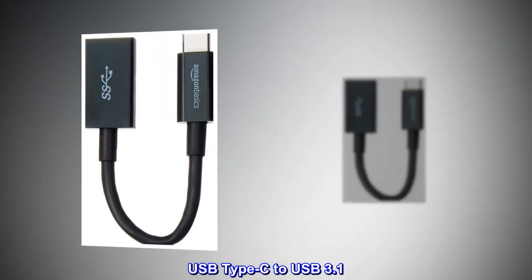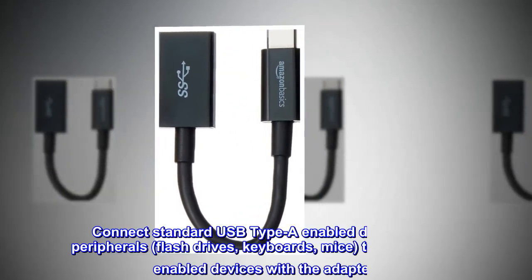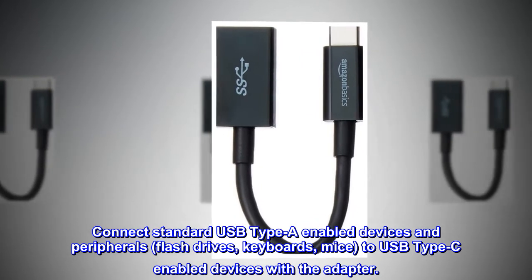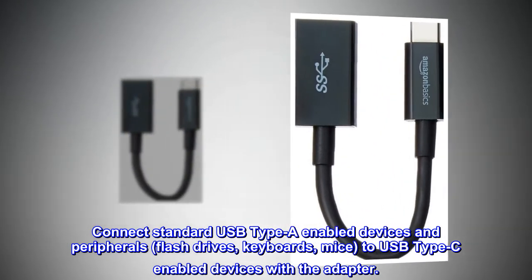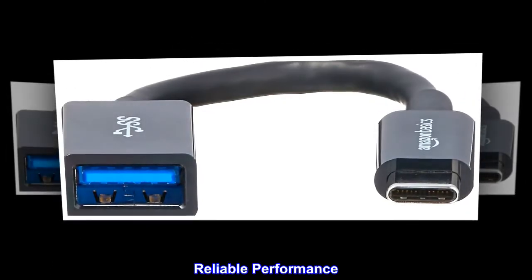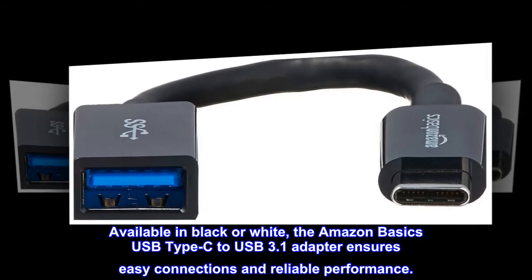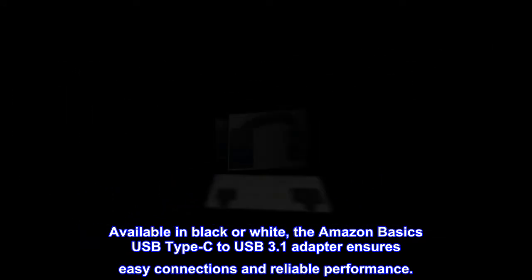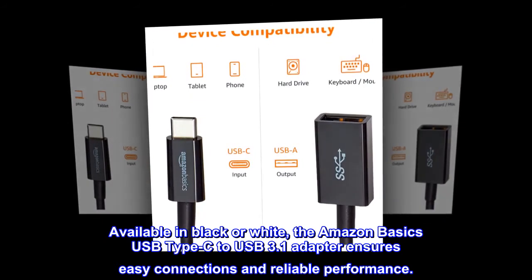USB Type-C to USB 3.1 adapter — connect standard USB Type-A-enabled devices and peripherals, including flash drives, keyboards, and mice, to USB Type-C-enabled devices. Available in black or white, the Amazon Basics USB Type-C to USB 3.1 adapter ensures easy connections and reliable performance.